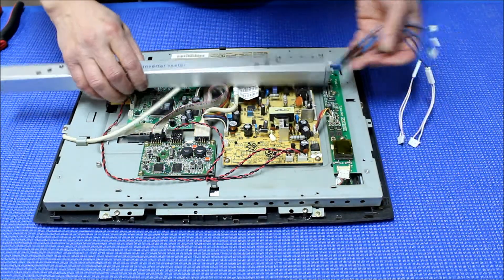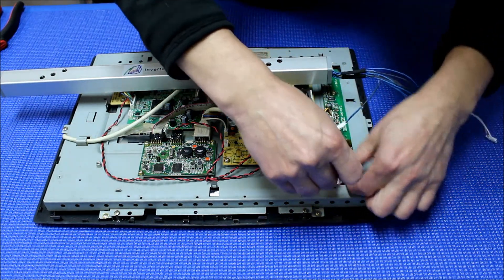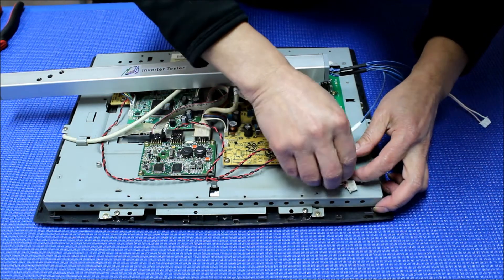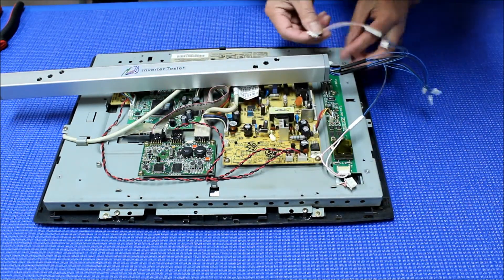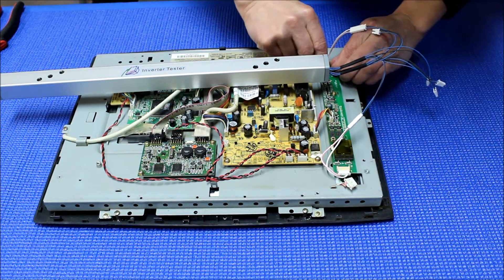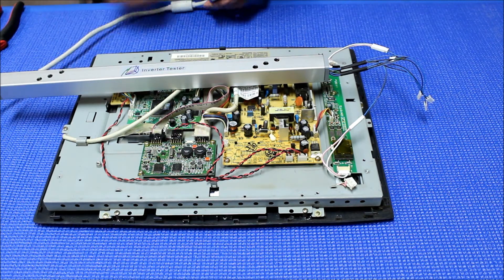Connect this adapter to this end — make sure it's all the way in. Connect here. Now we need to apply the VGA signal to the monitor, because otherwise it would go to sleep.